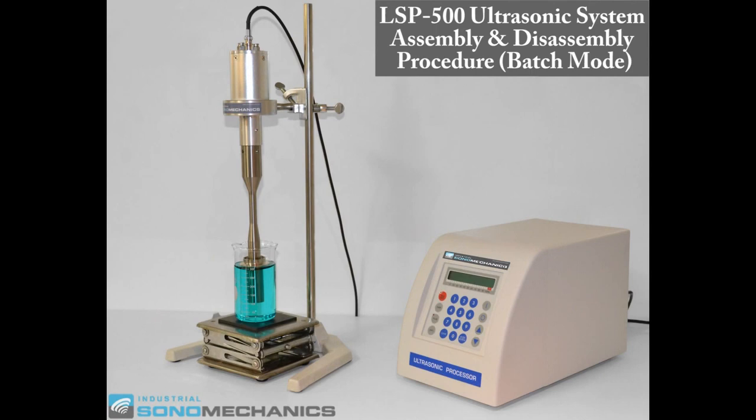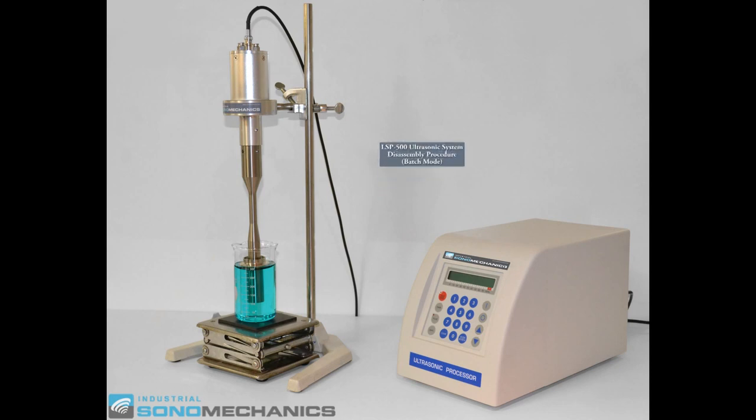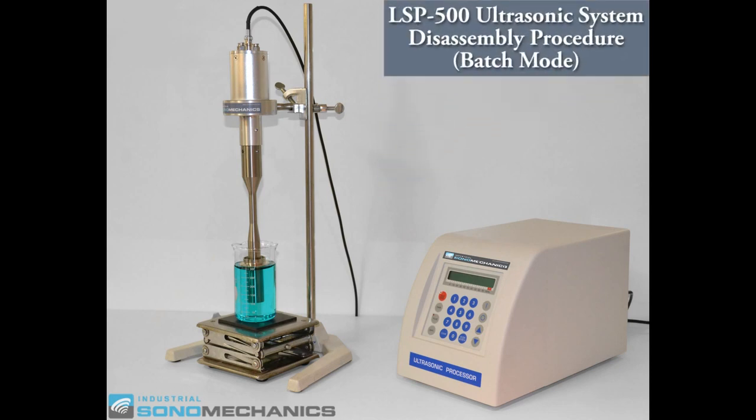In this video we're going to show you how to assemble and disassemble the LSP500 laboratory scale ultrasonic processor configured in the batch mode. In the first part of this video we're going to show you how to disassemble the system.